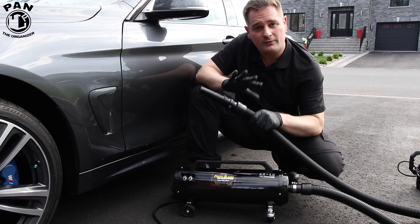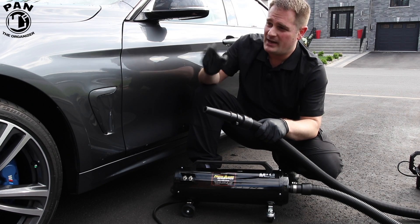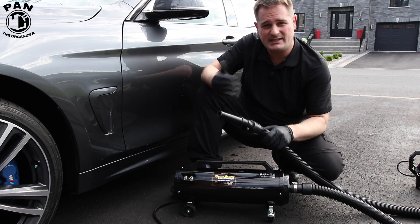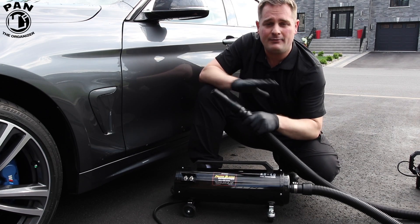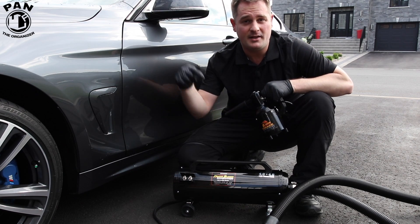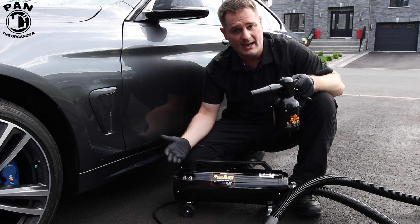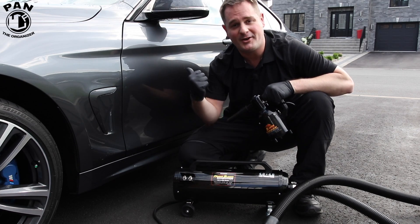This tool is super versatile — it'll help you dry off your car in a matter of minutes. You can dry off your grills, headlights, taillights, wheels, inside the mirrors, around the windows, the door jams, door sills, around the gas cap, and the whole paint. Basically everything's going to be dry super quickly. I'll drop links in the description for the Air Force Blaster Sidekick and the Master Blaster Revolution if you want to check them out. Let's go ahead and see this baby in action and dry the car.